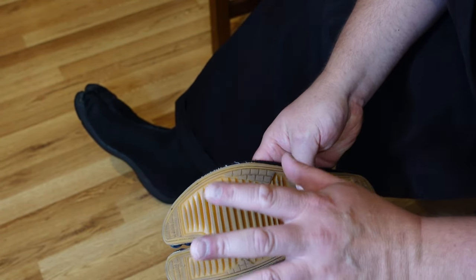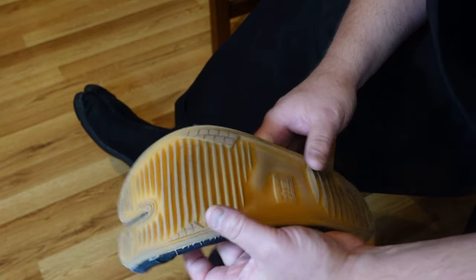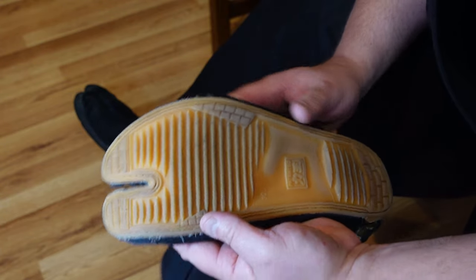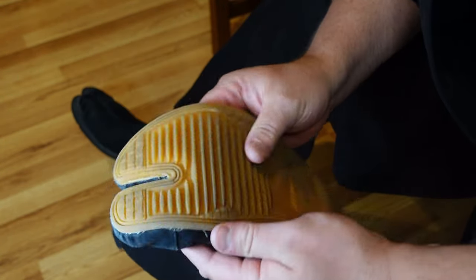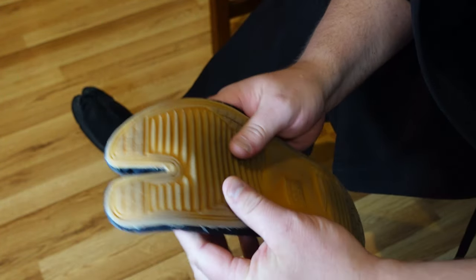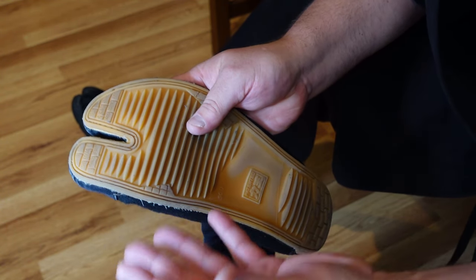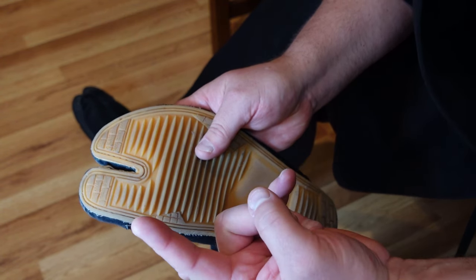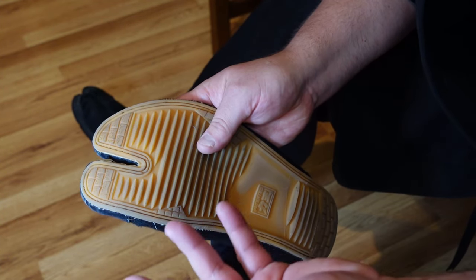At our dojo we have a couple of options. These are called jika-tabi — outdoor tabi — and you can see they have a rubber sole. I wear these because I find they help my balance a lot. You do not have to wear tabi boots; wrestling shoes are a great option, or you can wear socks.